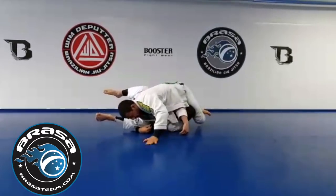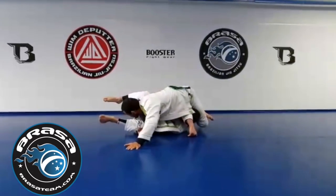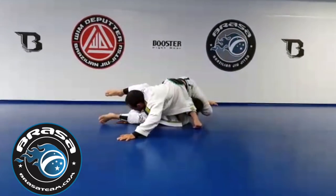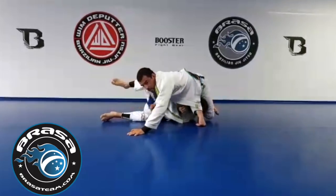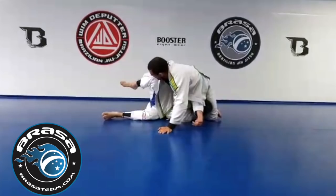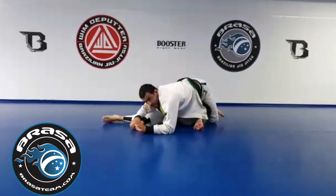Just catch the leg, turn, and from here — look away and turn. I'm going to turn this hip to the ground, turning in, and this puts a lot of pressure on his neck. Obviously you can also finish with armbars, and there are maybe even options to start taking the legs.